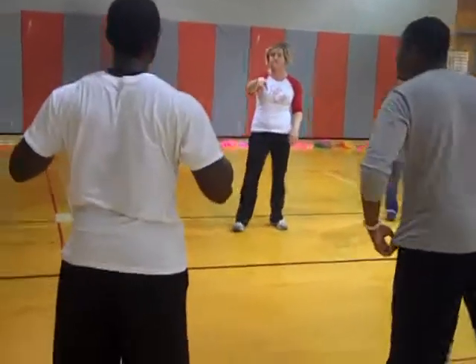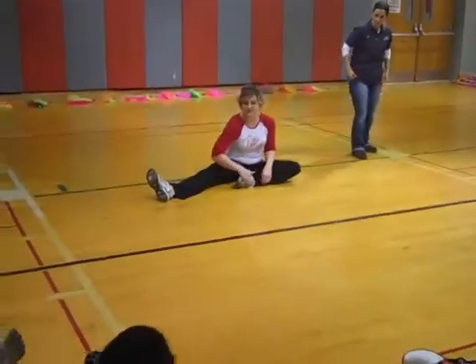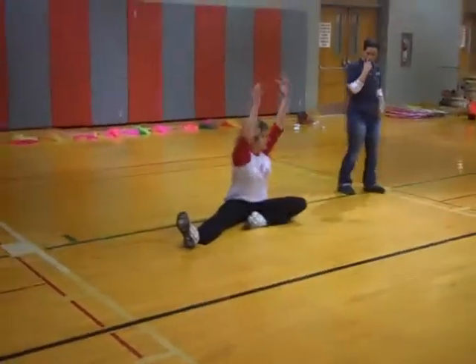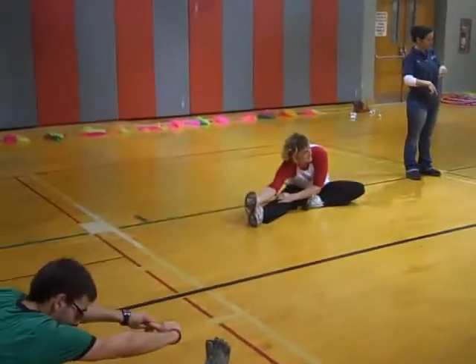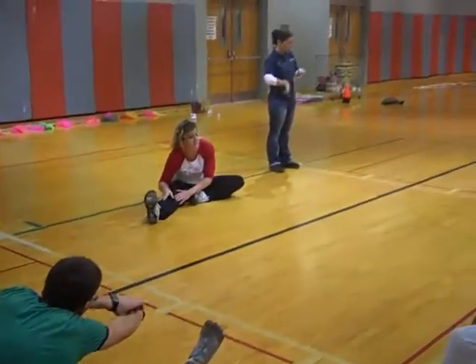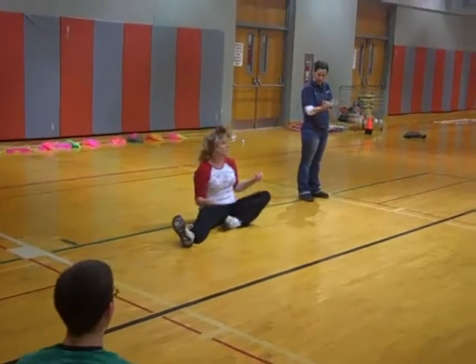Now we're going to do some things similar to the peak head — we're going to do some stretching. We're going to bend the left leg and keep the right leg straight, then we're going to bend over as far as we can. If you can, touch your nose to your knee. Keep your leg straight. If you can't go that far, just bend it slightly but keep it as straight as possible. Then we're going to switch to the left leg.